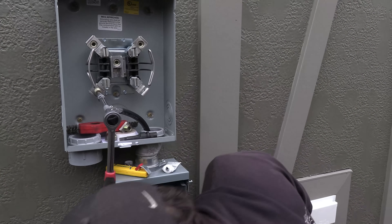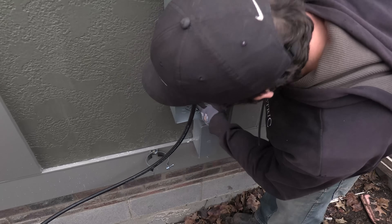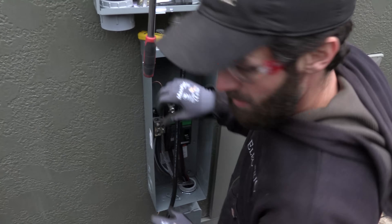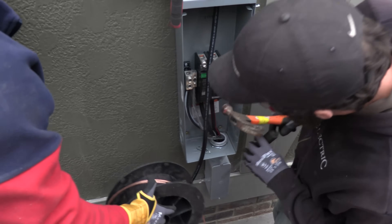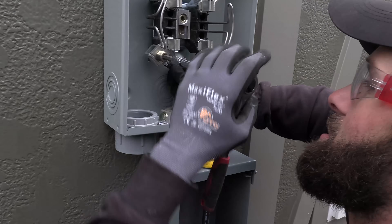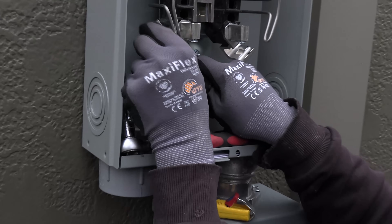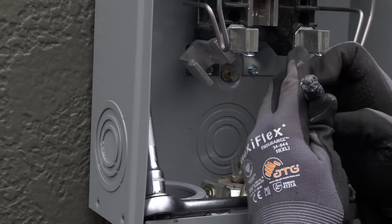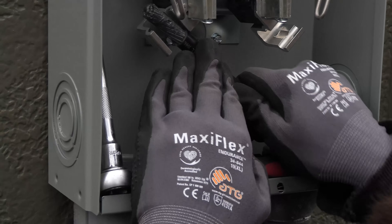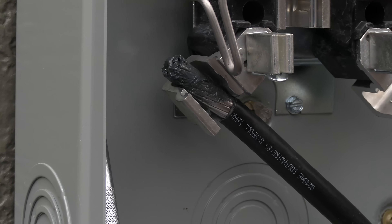We're going to slip the wire up behind this pipe and come in through this bottom knockout — I'll go ahead and punch it out. Then we're going to wrap around to the top side of this terminal and terminate right there. These lugs slide out, which allows the conductor to just lay in there. We're going to do this side first and just drop it in rather than fight it like we did last time.